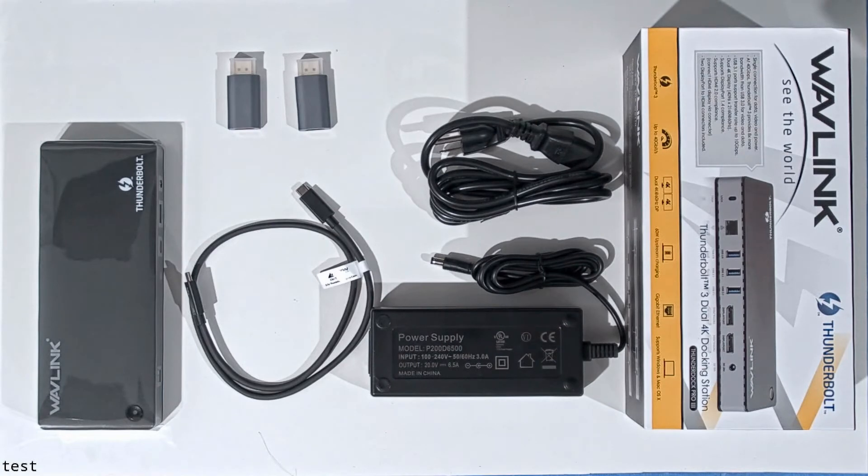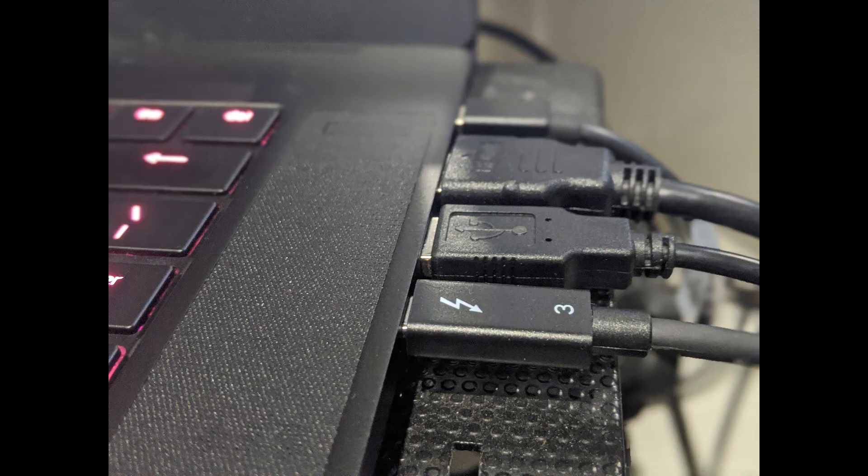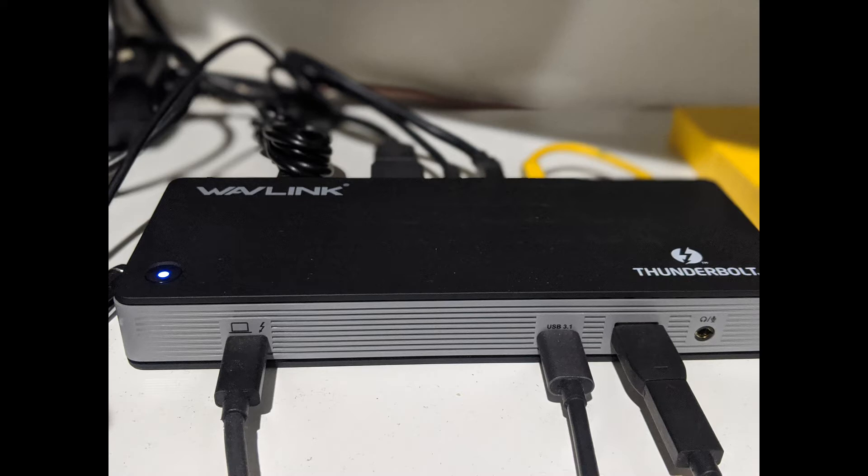With the port plugged into the Razer Blade 15, one thing I noticed is that the Razer Blade does pick it up as a Thunderbolt dock and the USBs work perfectly fine. Just like a lot of the Amazon comments stated, the dual display can be a hit or miss. On my particular setup I was able to get two monitors working, but they would connect intermittently.